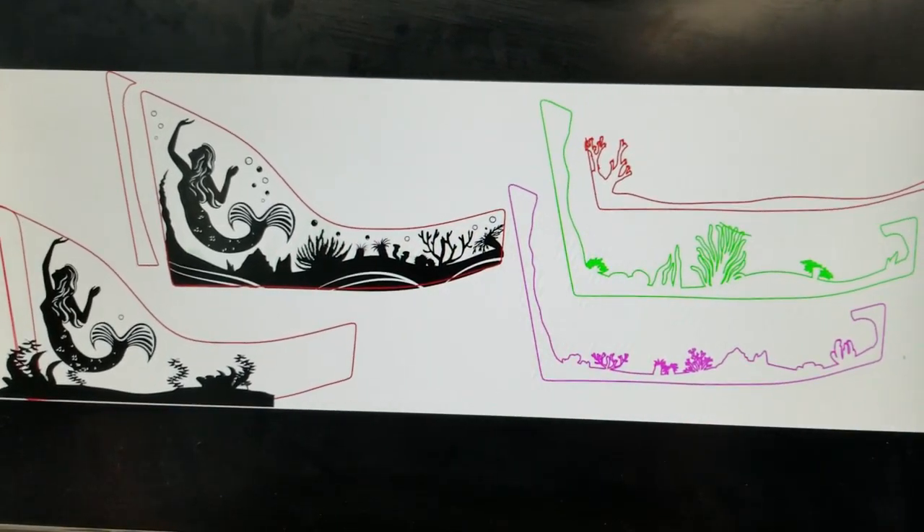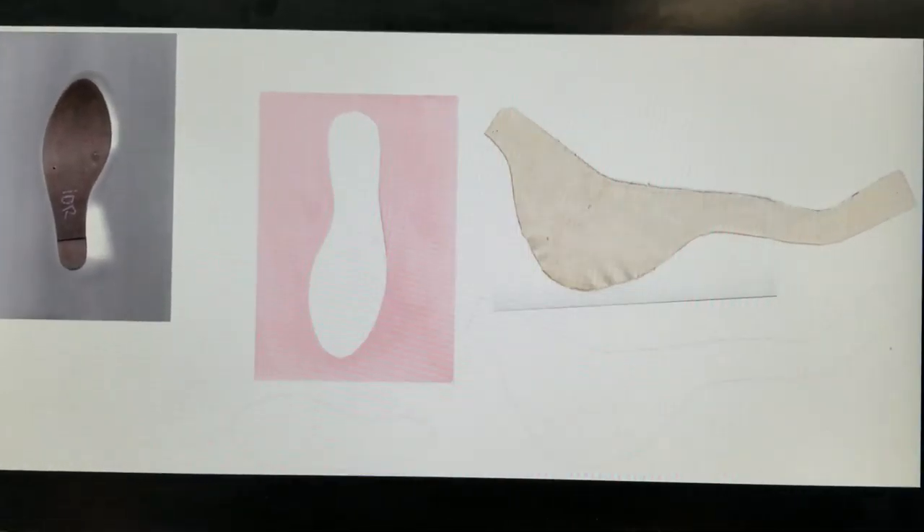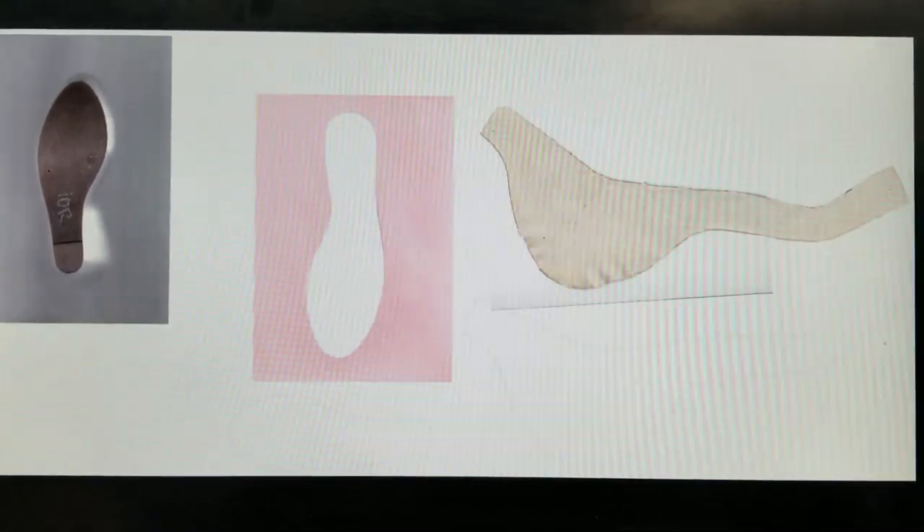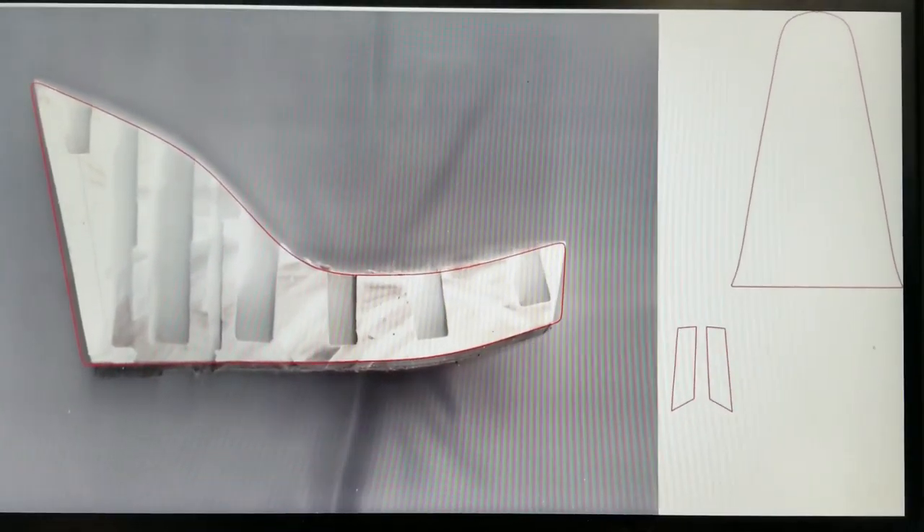This is the file I created in Corel so that I could have layers of acrylic. We scanned the parts of the shoe to have the exact dimensions. As you can see here, this is where I made my file over the scan.